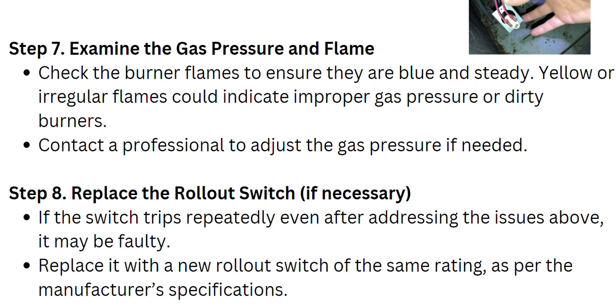Examine the gas pressure and flame. Check the burner flames to ensure they are blue and steady. Yellow or irregular flames could indicate improper gas pressure or dirty burners.